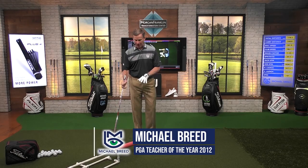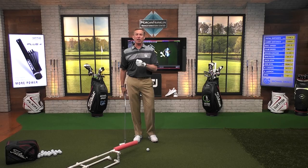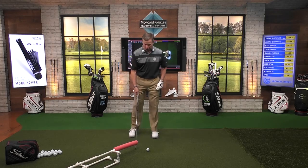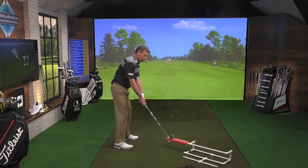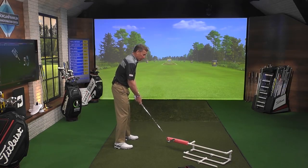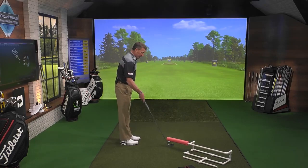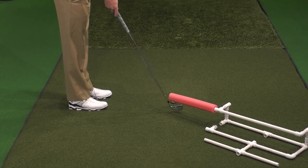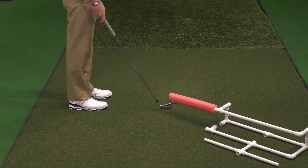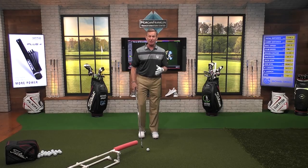Now what I've got is some PVC and a swim noodle, and what I'm working on is getting the club to come from the inside. So if we have a down-the-line view here, you can see that if I come in over the top this way, I'm going to hit this swim noodle. I've set it up so if my shaft touches that swim noodle, I'm going to hit a shank or a poor shot. You can just see the ball at the very bottom of that.